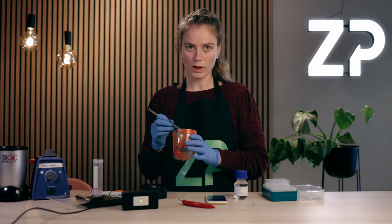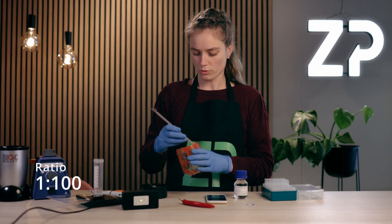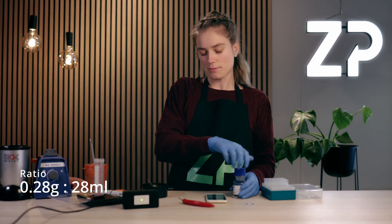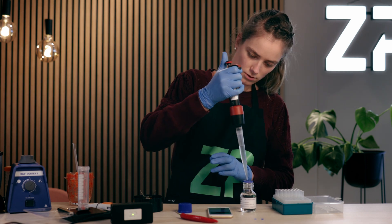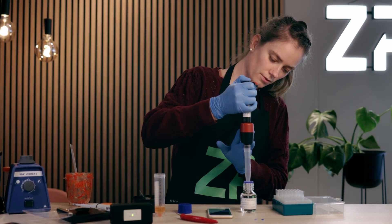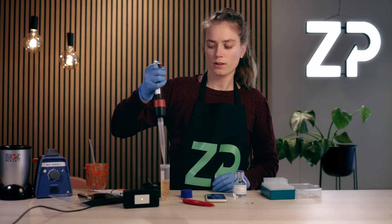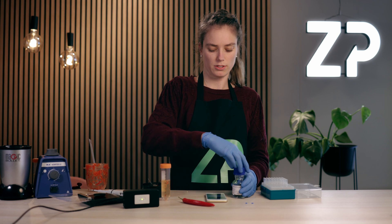I will weigh out a certain amount of the chilies and mix it with a buffer, and I would like to obtain a 1 to 100 ratio. I'll add a little bit more — so right now we have 0.28 grams, which means I will add 28 milliliters of the chili pot buffer. 28 milliliters and 0.28 grams gives a mixture ratio of 1 to 100, which is the mixture ratio we want for this chili.